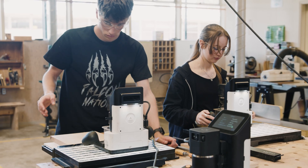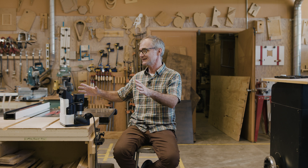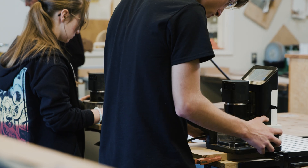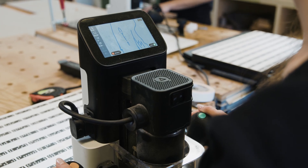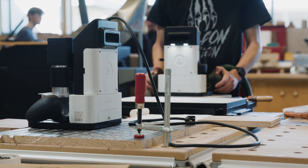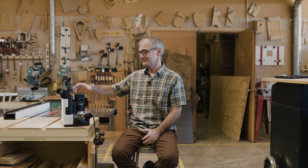Shaper Origin has taken this really gigantic idea of how everything is made on these big CNCs and scaled it so far down that you do the gross motor skills — you move it — and then the technology inside does the fine motor skills. So it is as accurate as a large CNC.